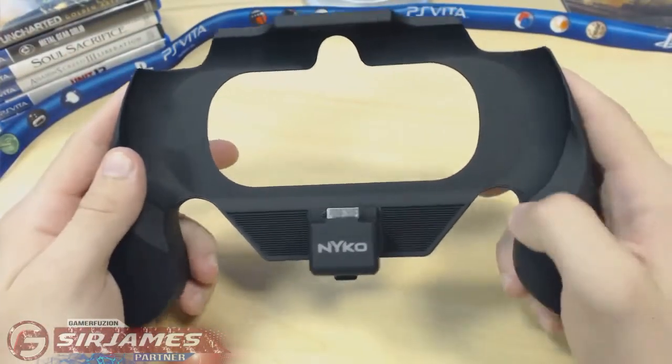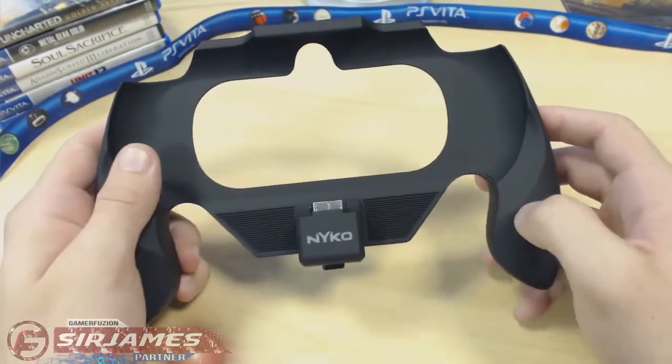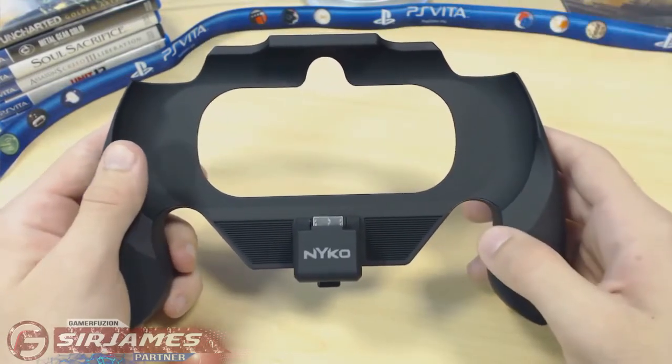Overall, the build quality I would have to give a five out of five. And of course, as you can tell, your Vita goes here and you have easy access to the actual rear touchpad, which I'll demonstrate a little bit later in this video, and of course the camera as well.